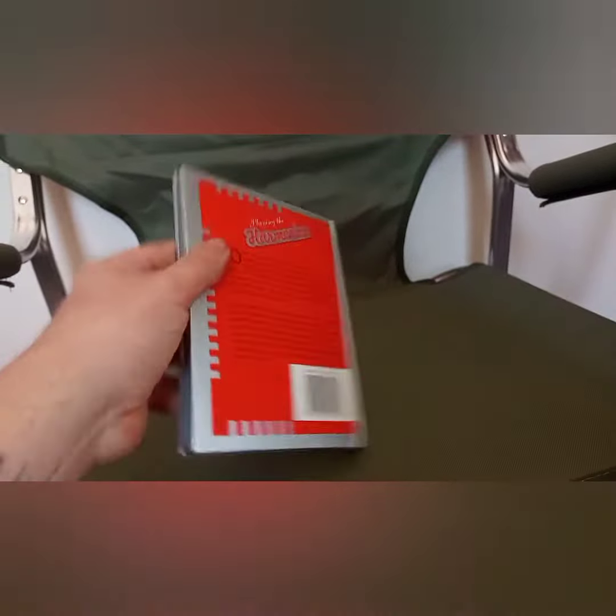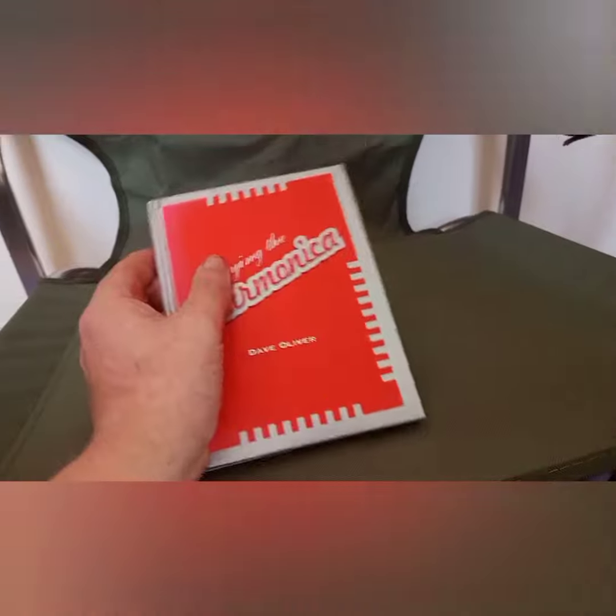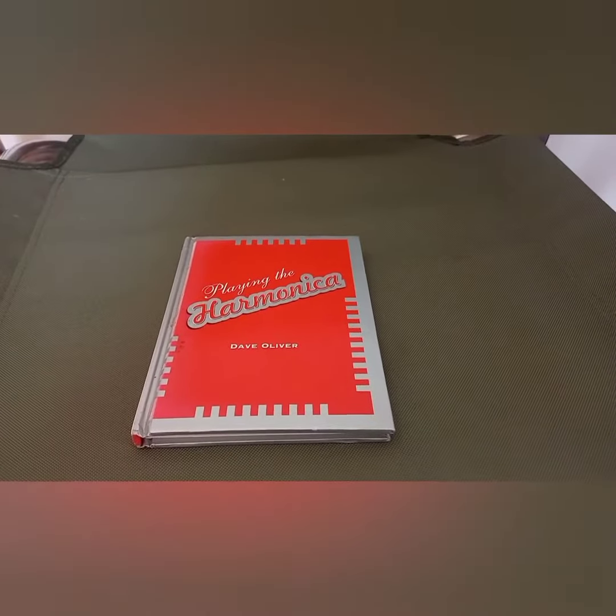I've had it for a short while and it's just another book in my collection. I don't know if you've used this book before, but if you have, let me know what you think. Please do subscribe.